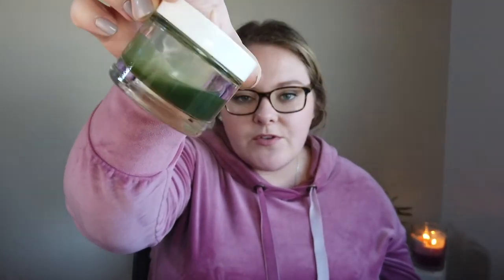I want to highlight the two masks I've been using most consistently. The first is the Herbivore Blue Tansy Resurfacing Clarity Mask — a pretty liquidy gel mask in a beautiful teal color. I really enjoy this; it's my second one. A little goes a long way because it's so thin — I dip a brush in and paint it on my face, and it barely takes any product. Even though it's a higher-end brand, it lasts a really long time. It helps resurface the top layer of my skin and address congestion.